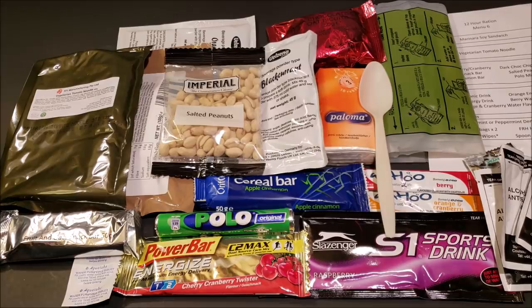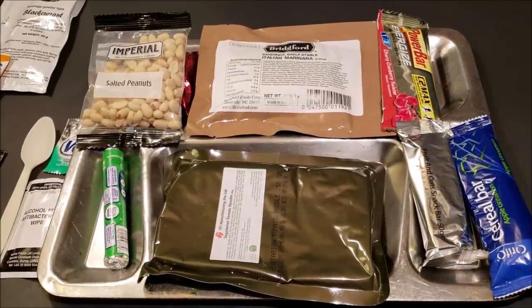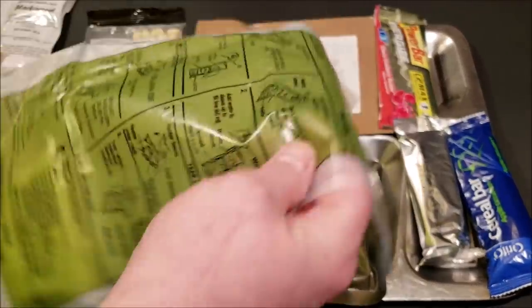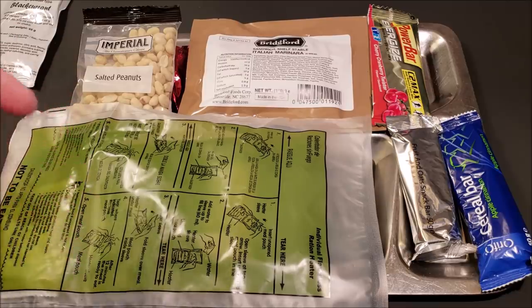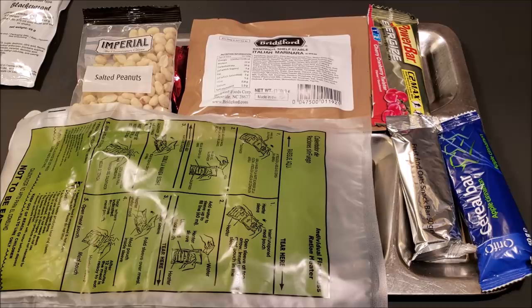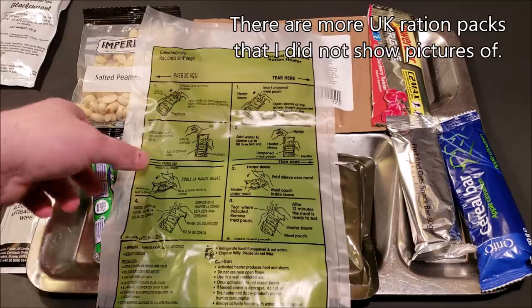These 12-hour rations worked out really well and were very well received — they still make them to this day. After looking at everything I'm just going to make this into one meal and check everything out together. This one comes with a flameless ration heater. The UK makes a whole lot of different kinds of rations — kosher, halal, vegetarian, arctic meals — I'll throw up pictures of the different types the Ministry of Defense produces for troops.